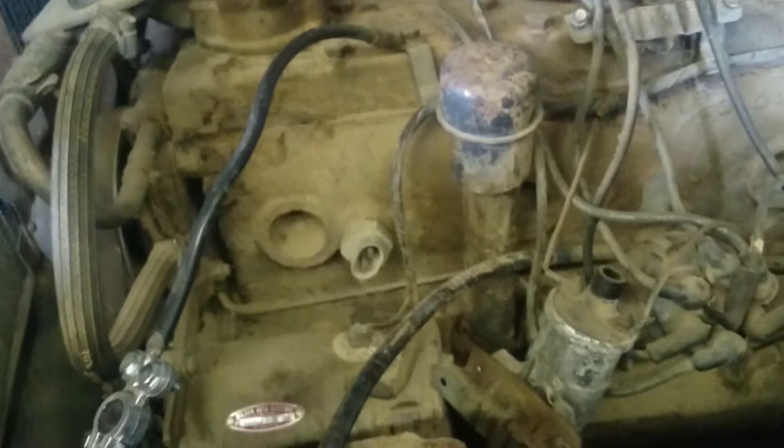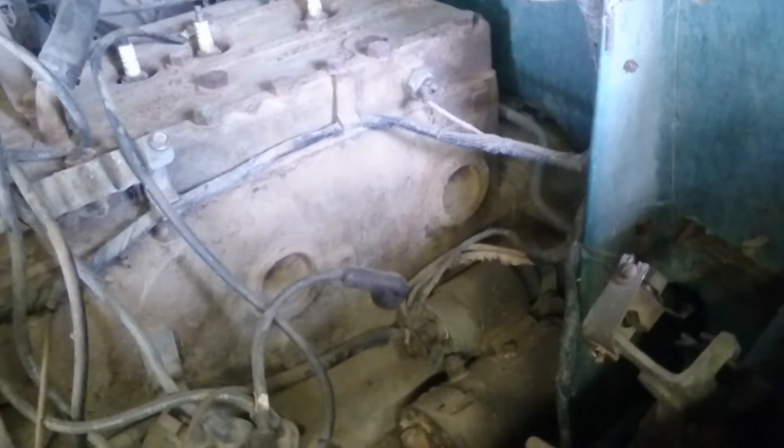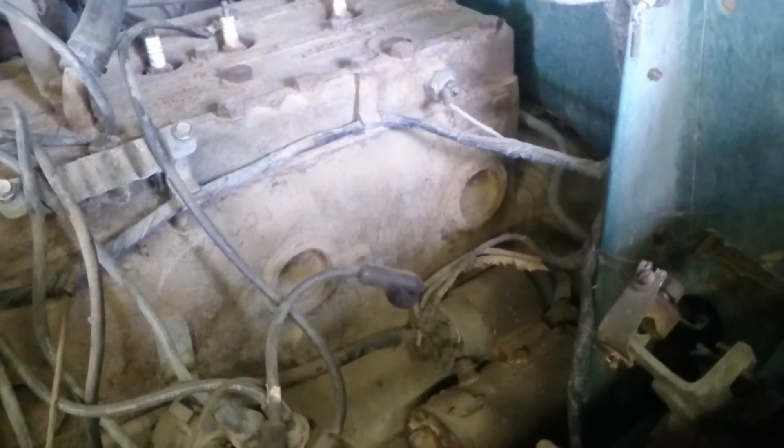Yeah, old oil bath air cleaner. One last look at the engine — the freeze plugs look like they're not popped out, so that might be a good sign.